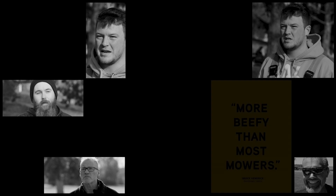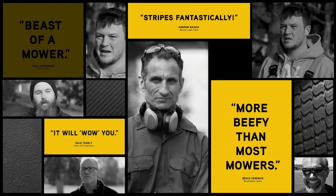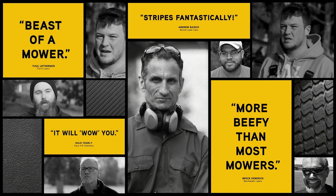Pro-Z — I feel like I could just sit on it all day. The controls, the hydrostat controls are really smooth. Bottom line, this is one tough built and tough looking machine.